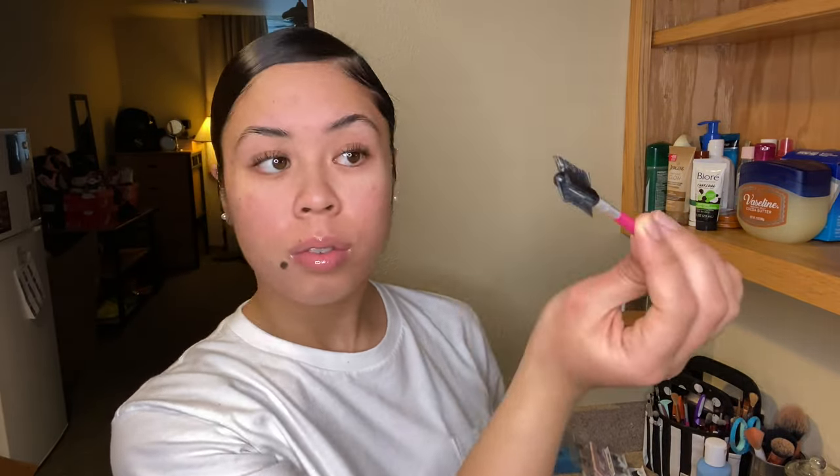Just clean that all up, make sure there's nothing sticking up. And thank you to Saweetie for making this because I freaking love this edge control. I don't know where else to get it because there's no beauty supply out here in Alaska, but I'm gonna deal with it I guess.